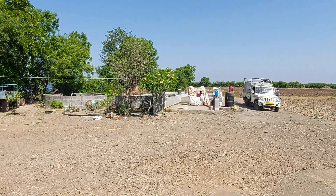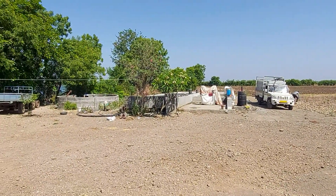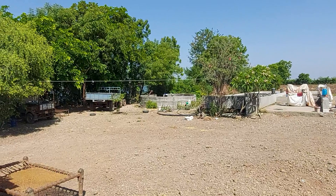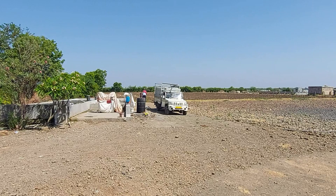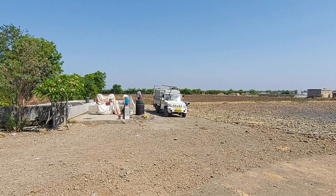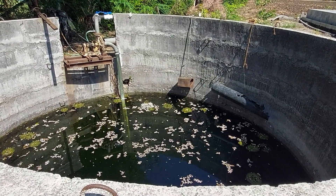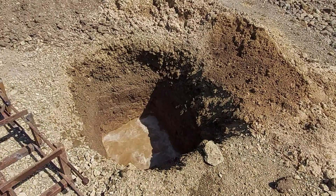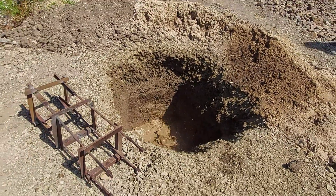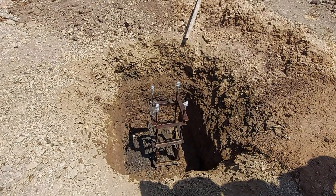Hello friends, welcome to our YouTube channel. Today I will show you the full installation of a 3oz Power Solar BLDC submersible pump. This is our source — this is the well — and there we are installing the solar panel. The well pump is installed in this well, and the solar panel foundation structure is here. Foundation work is going on — you can see the process.